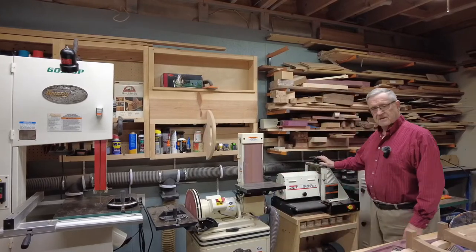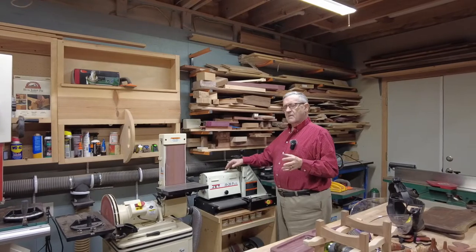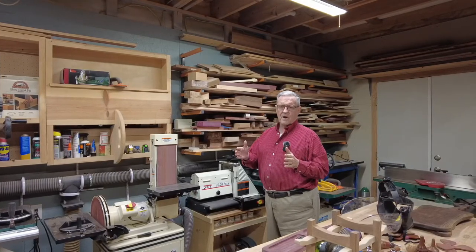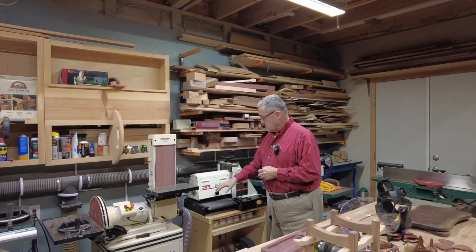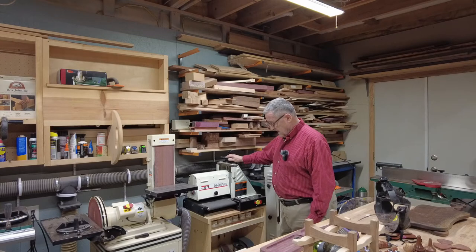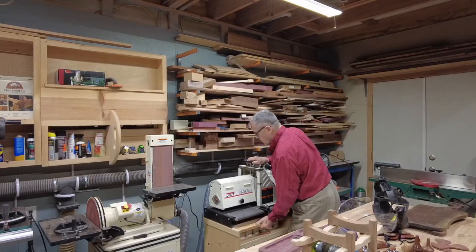The next item I have is my drum sander. It is a 10-20, but I never use the 20 mode. All my projects are very small — about five or six inches wide by maybe 14 inches long at most, so the 10-inch wide belt drum really works great for me. It is on casters — I made a stand out of wood and put casters on, so if I do have a longer piece I can roll it out.